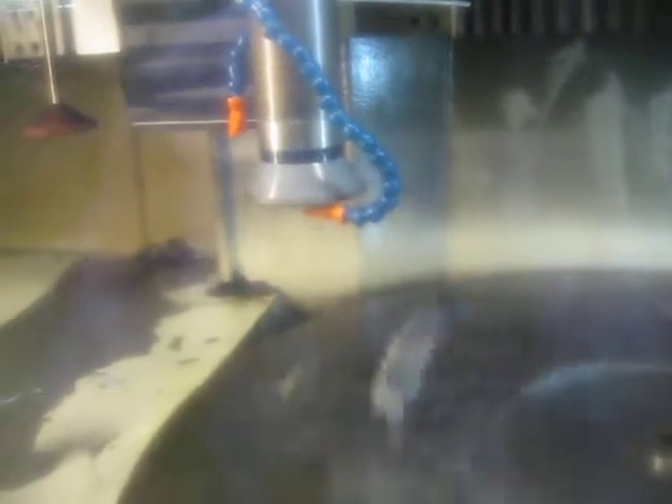I can turn the spindle on. Yeah, if you could. Is that coolant nozzle in the way there? Is it going to? No, I'm not going to have that. Do you want the coolant on? Yeah, if you can run that and the spindle. Okay, that's the spindle.